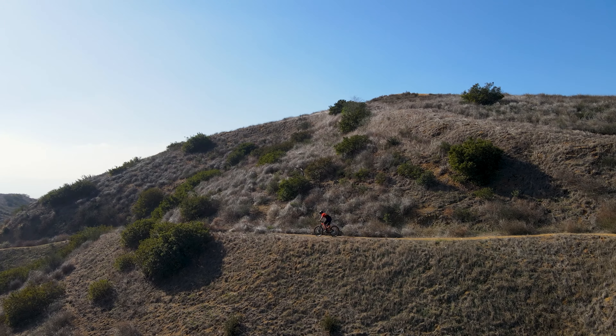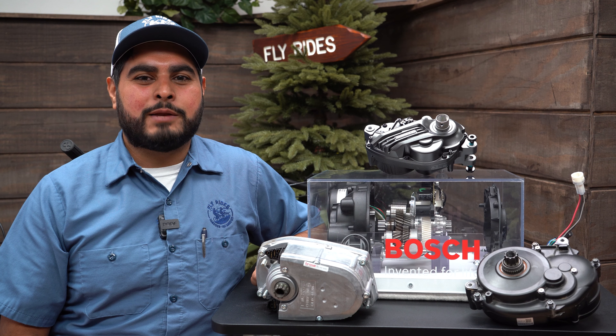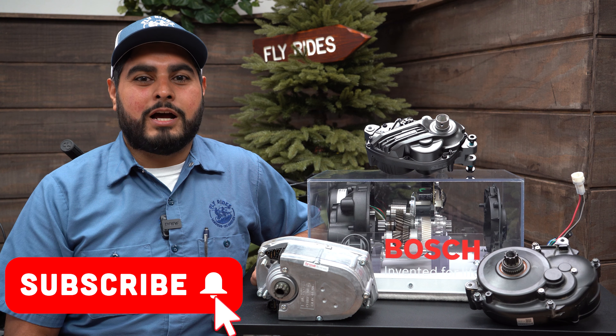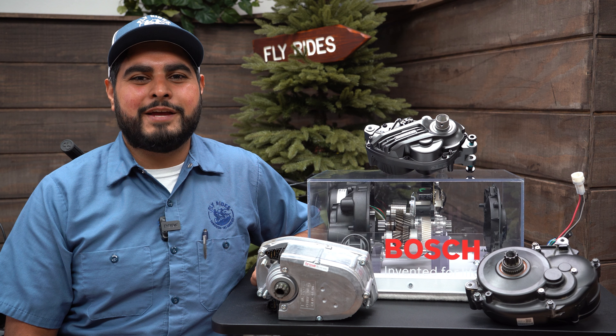If you like these Electric Bike Academy videos, leave us a comment and let us know what you'd like us to dive into next. I'm Hector with FlyRides and until next time, enjoy the ride!